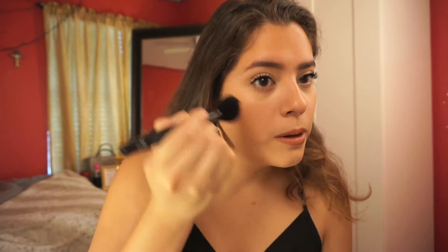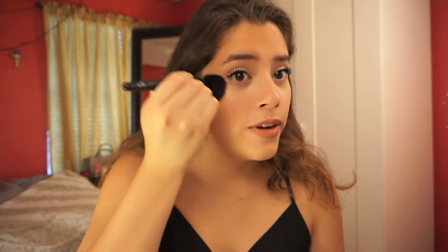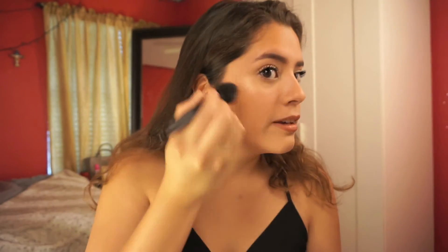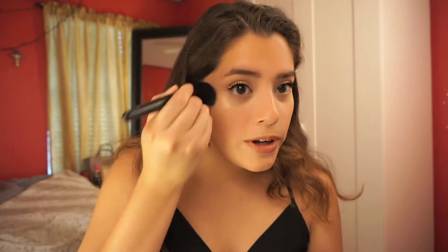The first application is very, very subtle — nothing too intense. But once you build it up it can get as intense as you like. It's a little bit on the dry side, and some people might like that and some people will not. This is the third layer and it's already looking intense — this is what I love about this product, you actually get to build it up.